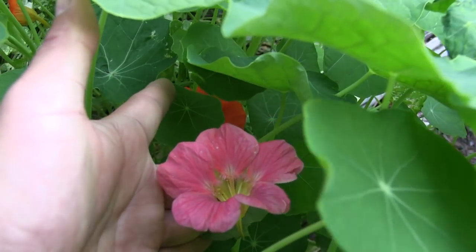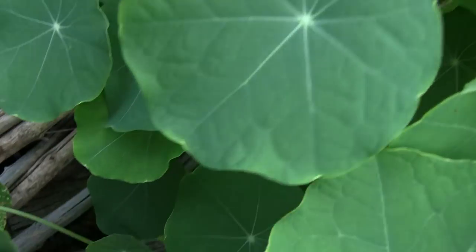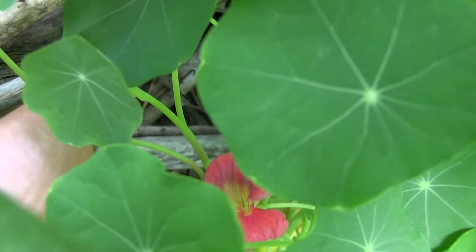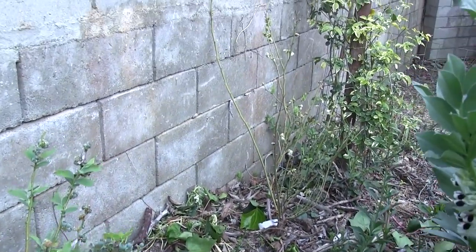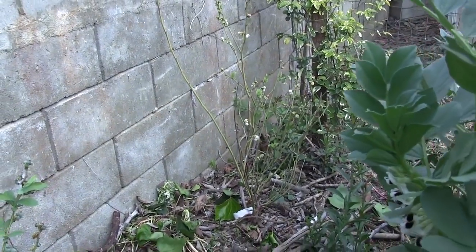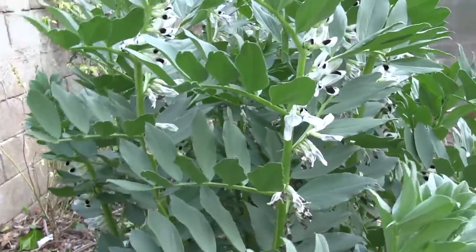We have some nasturtium here. This one is the cherry rose — it's got this really nice pink color that some people think is Photoshopped. But if you're looking for a neat color, that's the cherry rose nasturtium.